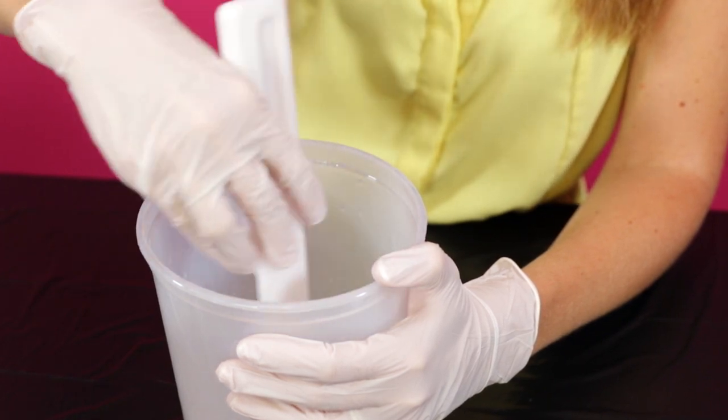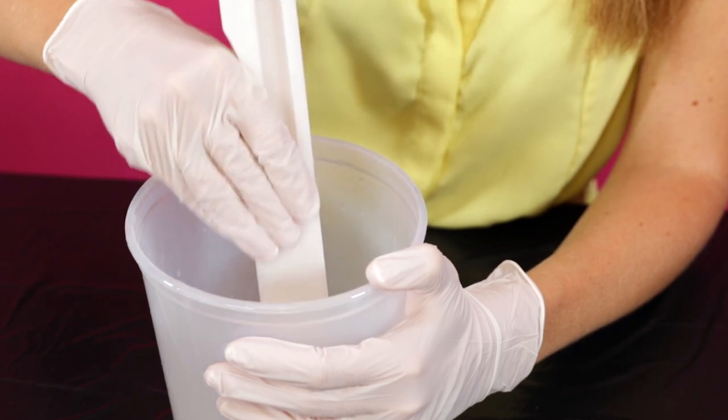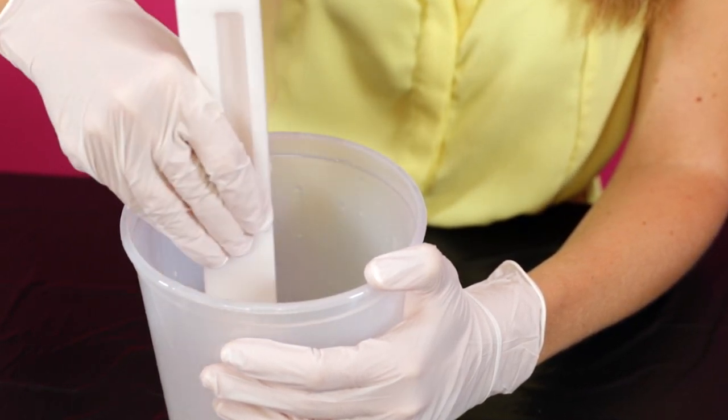You'll want to scrape along the sides and bottom of the container as you stir to ensure the entire mixture will catalyze properly and therefore cure as expected.